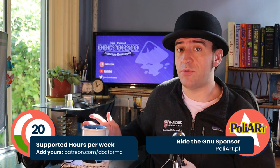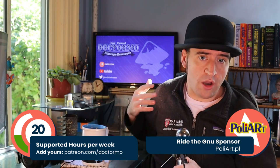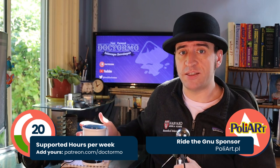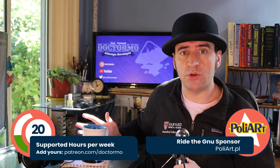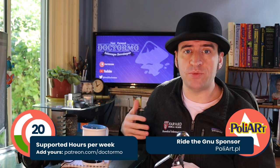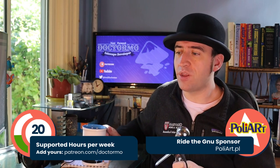I want to give a big shout-out and a big thank you to all of my sponsors. Thank you so much for the support that you give me that allows me to spend time on Inkscape. And a big shout-out to the people that joined in the last week — it really helps to see there's a growth pattern there. So thank you all so much.